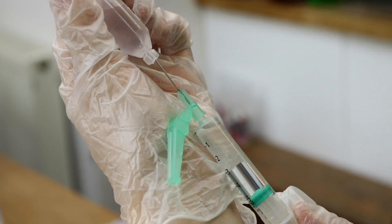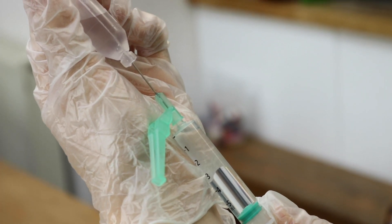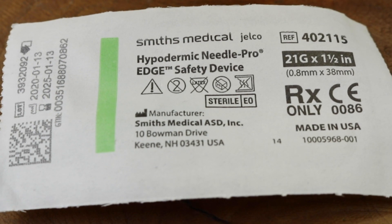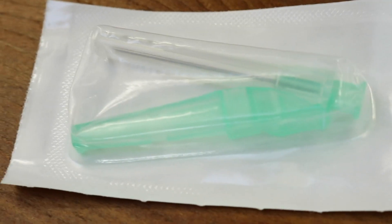Next, choose the right needle. The needle gauge will be between 19 and 25, and the length will be 1 to 1.5 inches, although you might need to use a longer needle — up to 3 inches — in obese patients. The 21 gauge needle, the green needle, would be the one you'd use for most patients.